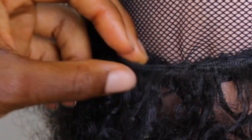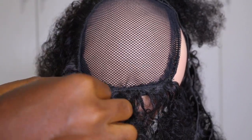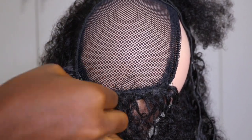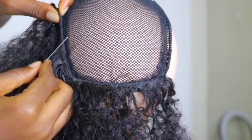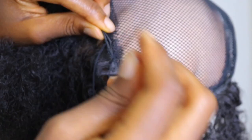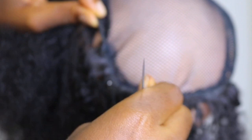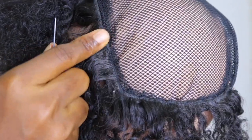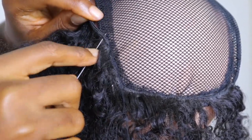Instead of sewing from side to side right away, you first sew round the edges of the ponytail net, and then you go into sewing side to side to cover the spaces in between. I'm going to do this all the way through to make sure it is secured. I want you to take note of how I'm actually threading this ponytail.